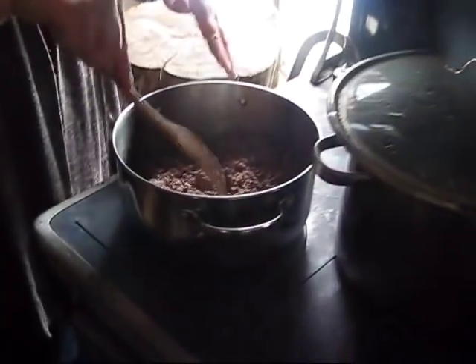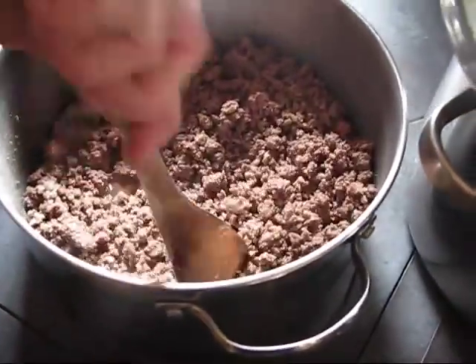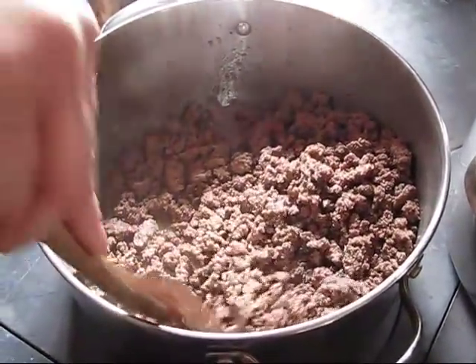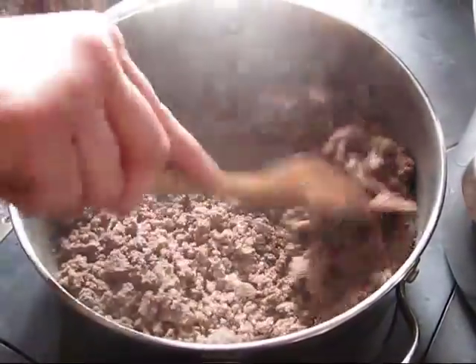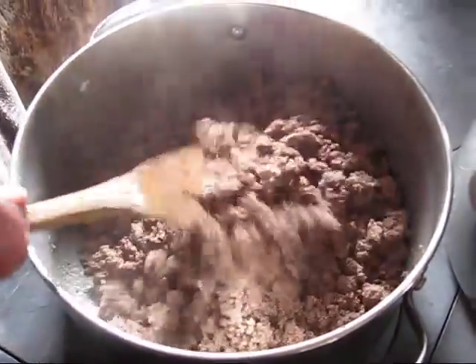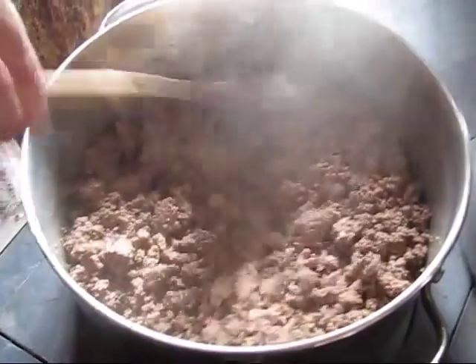One thing about sloppy joes — and I know everybody's different — but I think it's important that I brown this and make sure that it's all crumbled really well. If I have big chunks in here it's kind of like biting into a meatball, and the spices do not mingle through the meat. So you're getting a big hamburger bite out of a sloppy joe sandwich, and that's not what sloppy joes are.